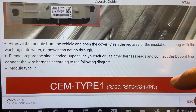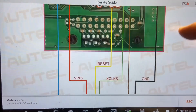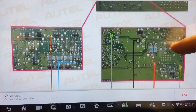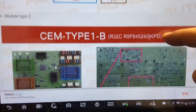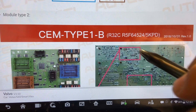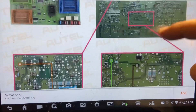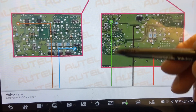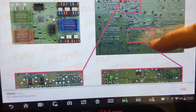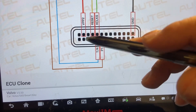We're taking the SEM and the KVM off to read the security data so that we're able to do all keys lost. First, we need to identify the module that we have and know which key we need. Then we'll remove the SEM, remove the KVM, and read the security data from both modules. After reading both modules, we'll place them back into the car, connect our programmer through OBD, go through all keys lost in the security data folder, upload it, and program our key.